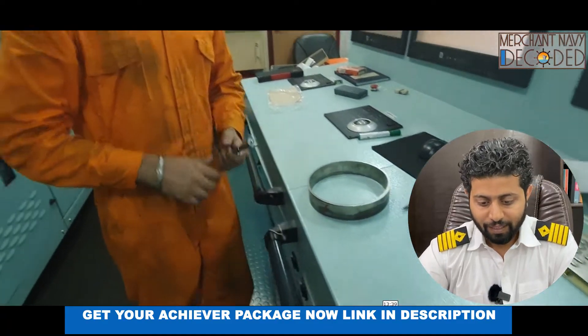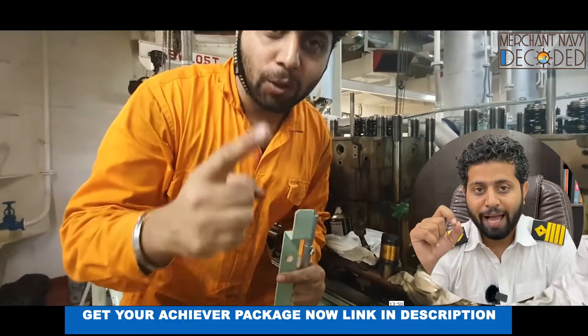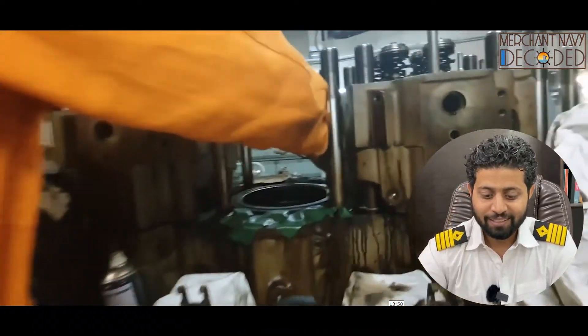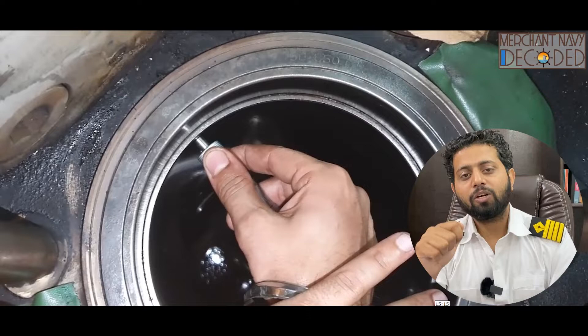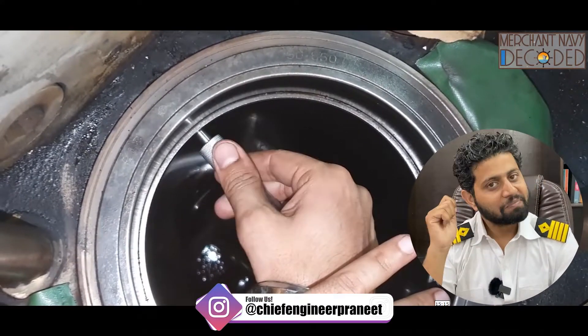Then I take you on board ship onto the generator and we carry out actual liner calibration. You get to learn about liner calibration, and most importantly, you're not dependent on your seniors to teach you. If you understood it here, you are going to rock out there.